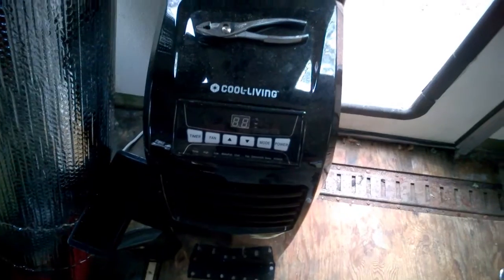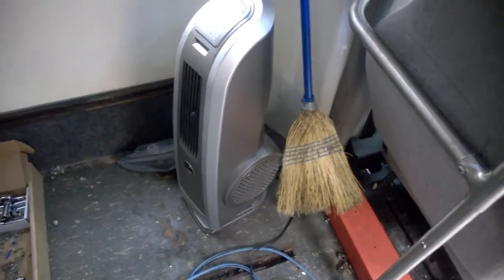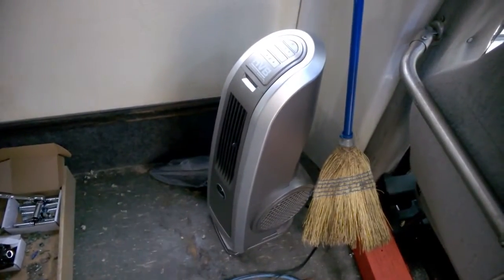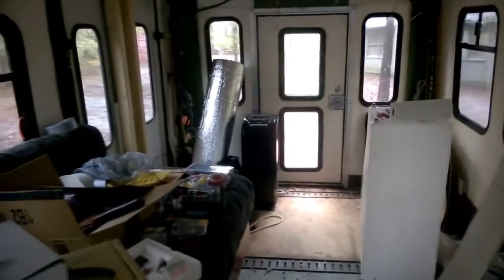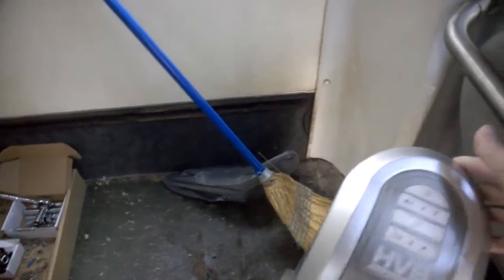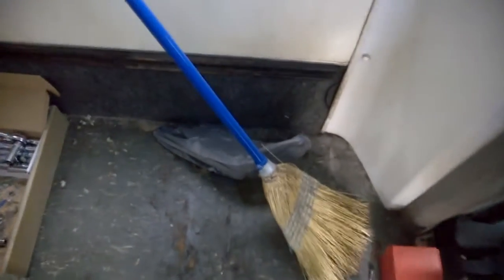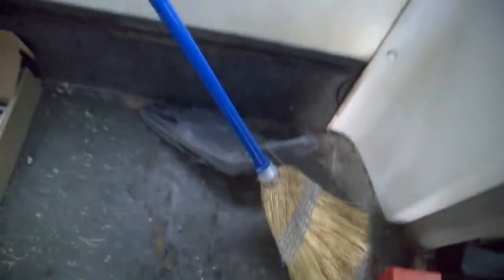I have to bring this down here — it has a dehumidifier in it, supposed to be pretty powerful. I need to angle it the way it's going to be when we build the wall right here. This is going to be a giant cabinet about four feet tall, and then the air conditioning unit will be down here in the bottom, angled out, with the drain hose going right here. But first I have to go outside and check if I can drill there, and it's still raining.